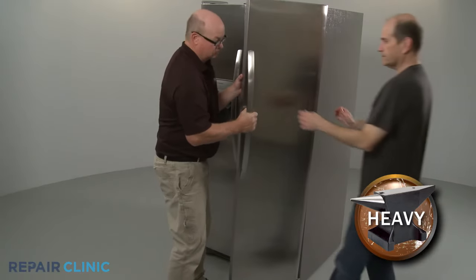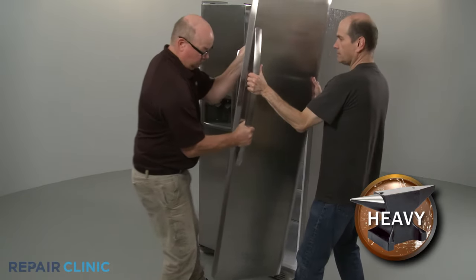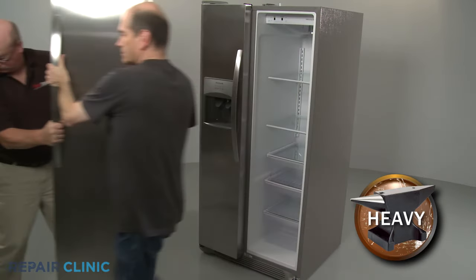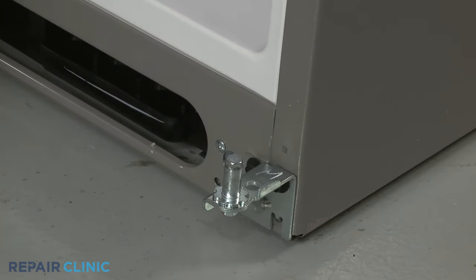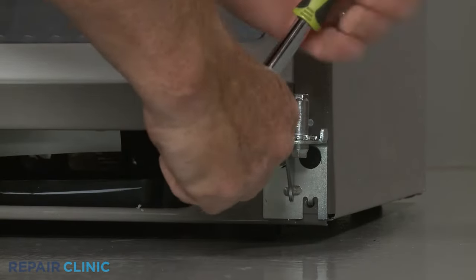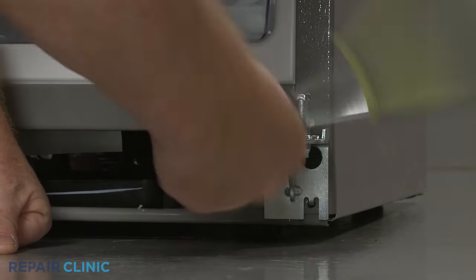Have an assistant help you to lift the door off of the lower hinge. Lift the door closing cam off of the hinge pin. Use a 3/8 inch socket to unthread the two bolts to release the old hinge.